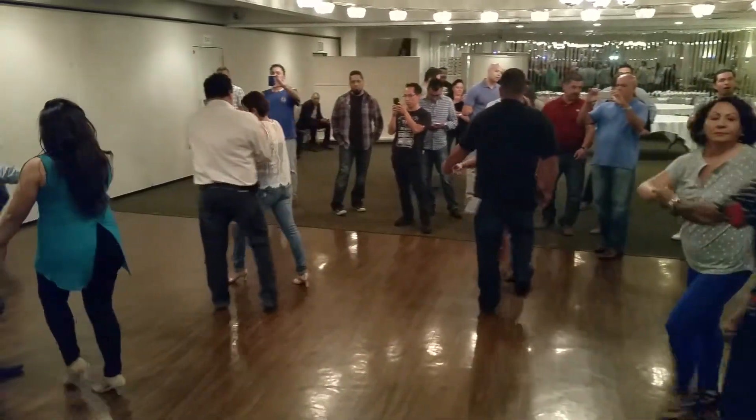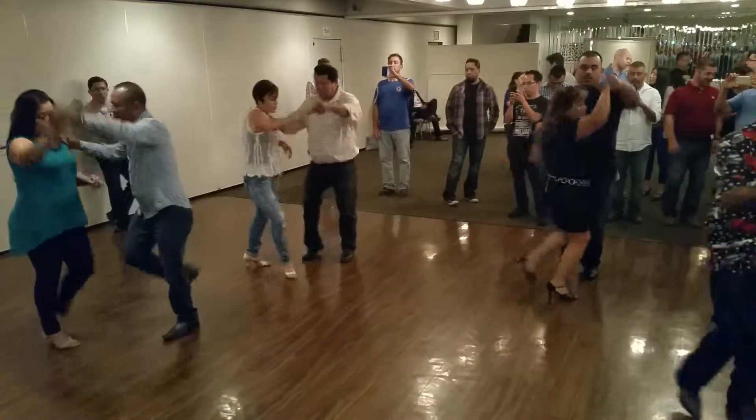1, 2, crossbody outside turn. 1, 2, ladies with the right hand turn.